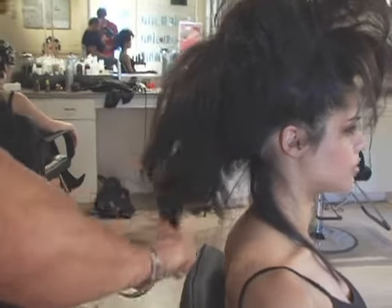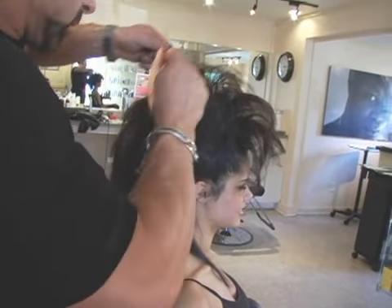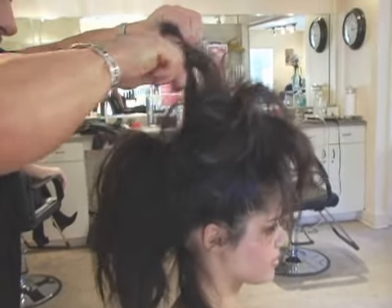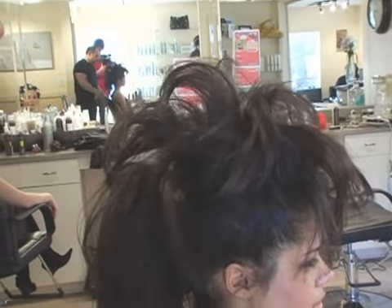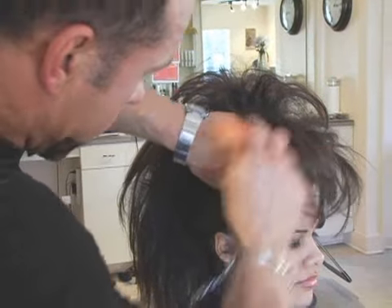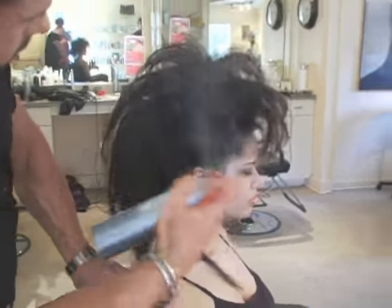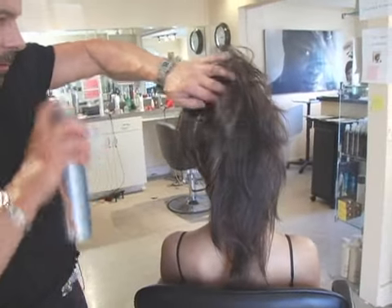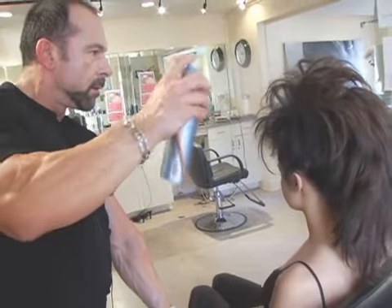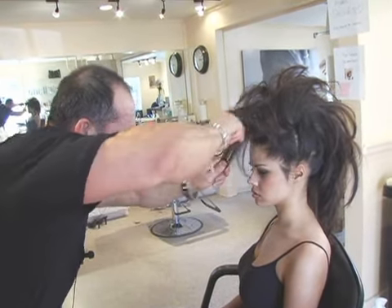Then just form the hair in place. Get a little bit more piecing in there, separate it, a little bit of spray in between. Then get a little bit more piecing towards the front so we can get a little bit more down.